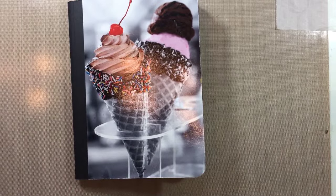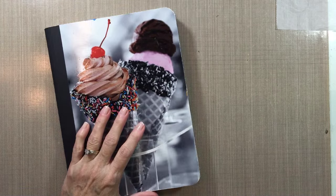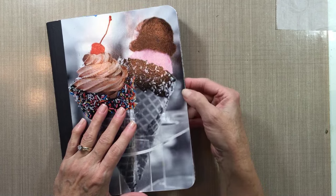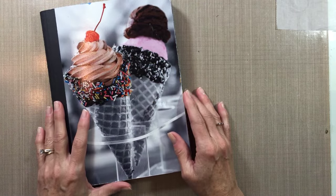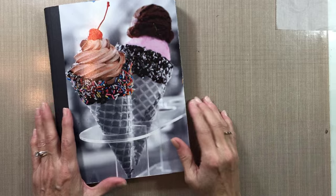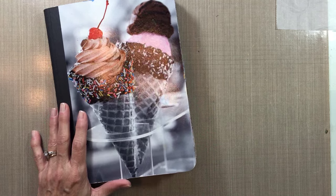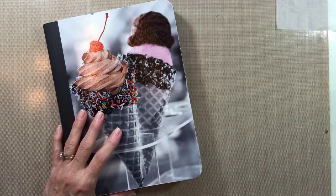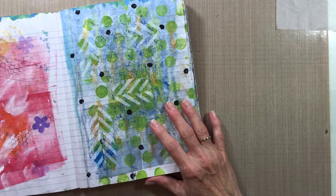A couple of people asked for a flip-through of the book where I put all my use-up paint. Since multiple people have asked, I'm going ahead and flipping through even though it's not completely filled yet. One of my viewers, April, named it the 'composition book of unwasted paint,' which I think is sticking.